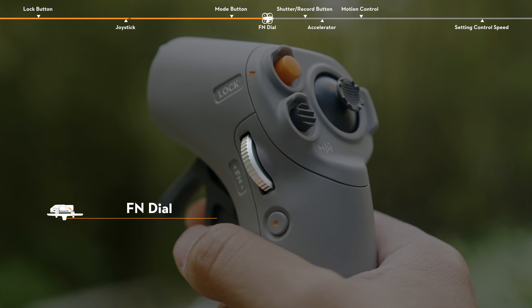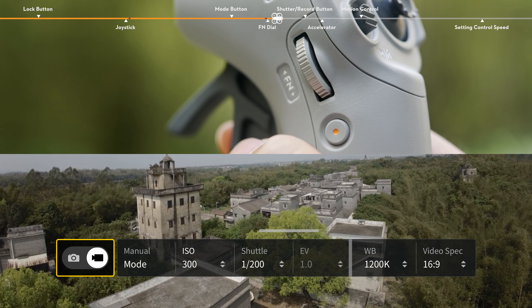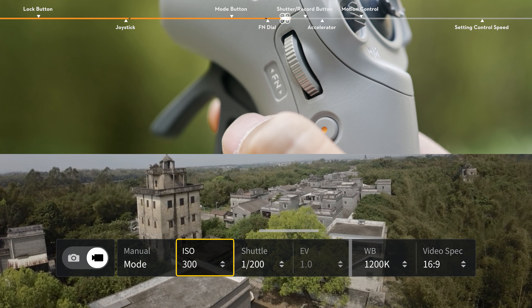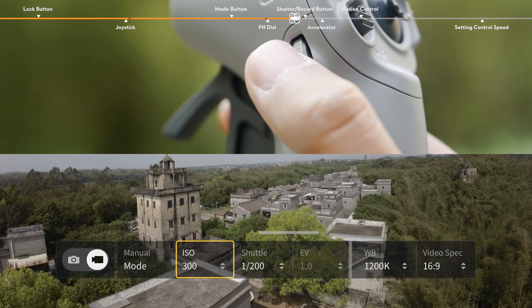FN dial. Press the dial to open the camera settings panel in the FPV view. Scroll the dial to navigate the settings menu or adjust the parameter value, then press the dial to confirm the selection. Press and hold the dial to exit the current menu.